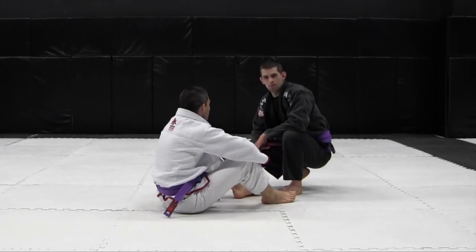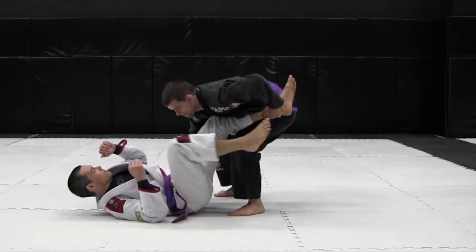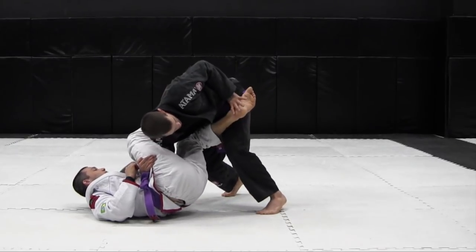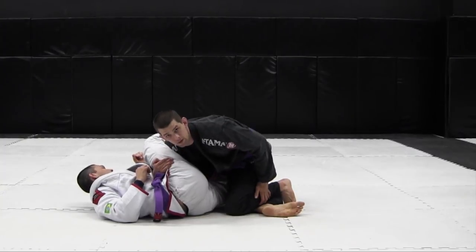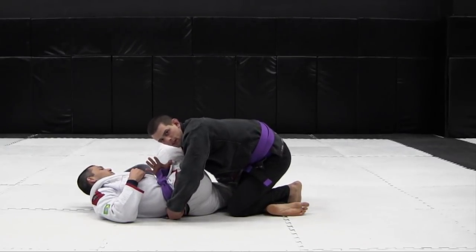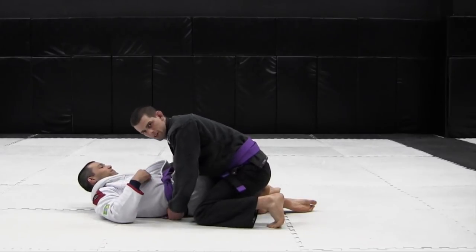To counter the leg pommel when my opponent attempts to counter my leg drag, I need to initiate the leg drag first. As my opponent throws his leg over, I bump his leg out of the way and get a good underhook. Driving forward on my toes, I take my opponent's leg and push it down to the mat, covering his shin with my shin. The hand on the foot goes around and grips the belt. Don't leave this hand between the legs — get it out and switch your feet to the other side, drive forward and continue the leg drag pass.